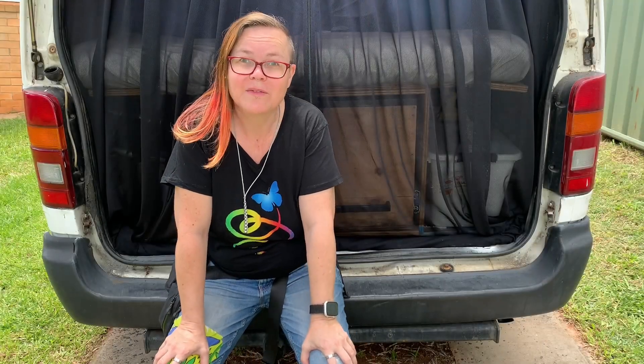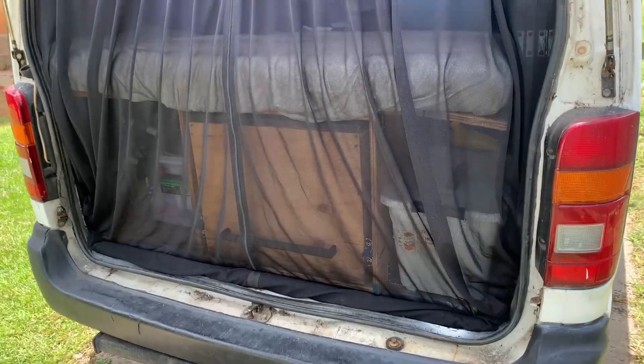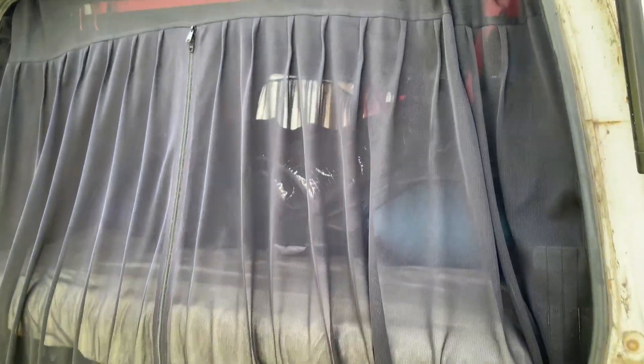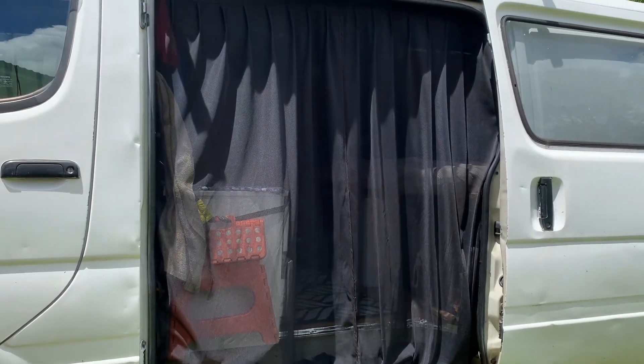Today I'm going to tell you all about these screens that I have in my van. They are from Living in a Bubble. They're not a cheap one — they're quite an investment, but the quality is there. I'm going to tell you my thoughts about them: what I like about them, what I don't like about them, and what I wish they included. Join me for that.